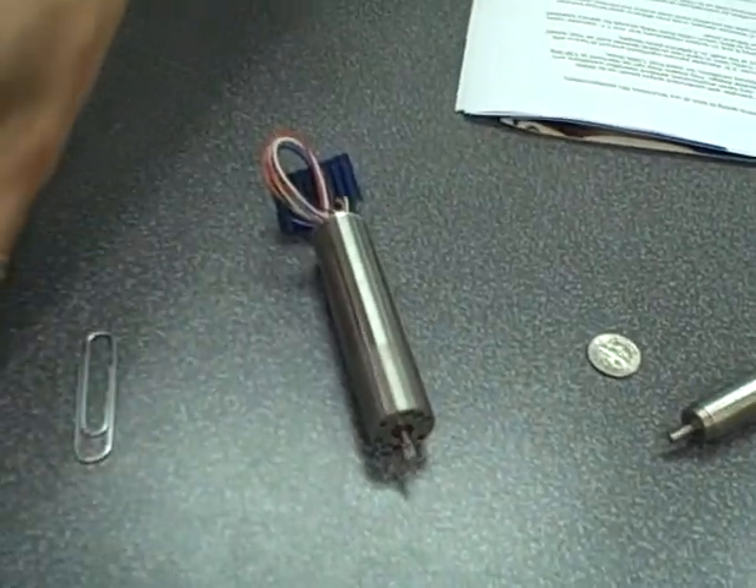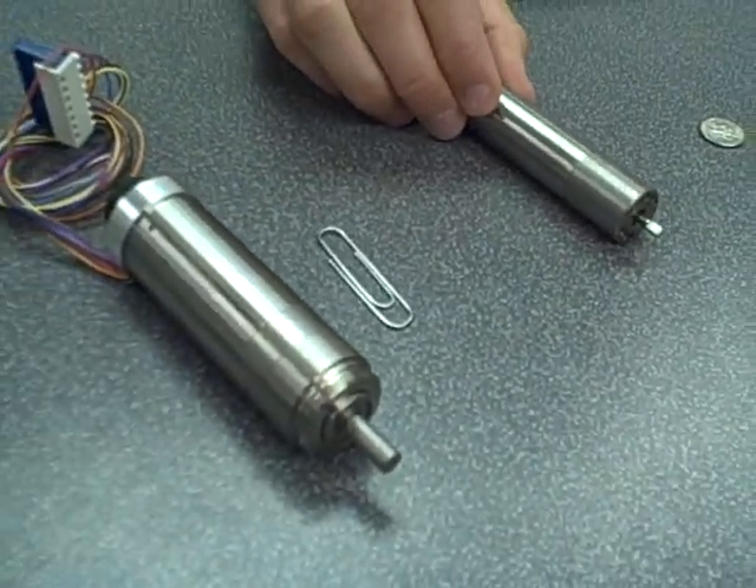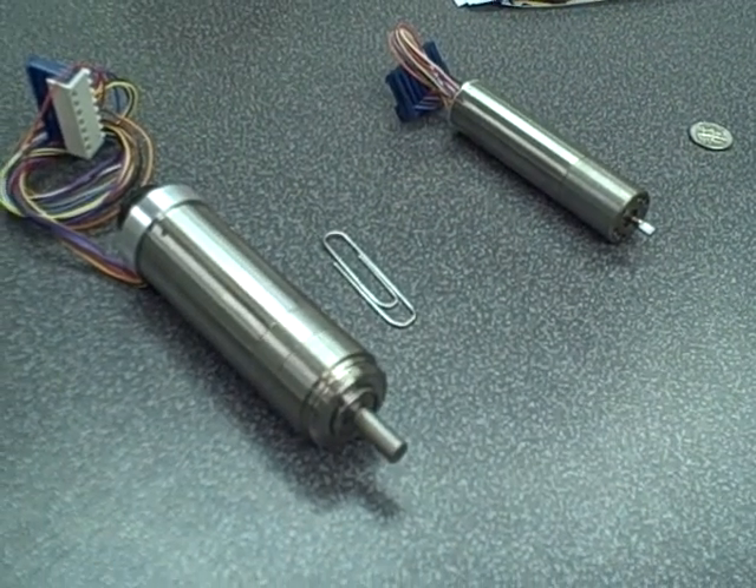Our size 9 and size 11 motors, respectively 0.9 and 1.1 inch diameter, have very high efficiency up to 90%. That makes them ideal choices for battery operated applications such as surgical tools, power drills, and so on.